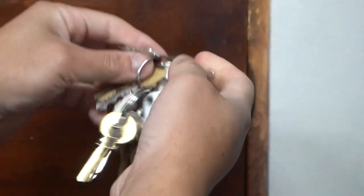Are you constantly fumbling through different types of keys just to get into your entry door or any type of door in your house?